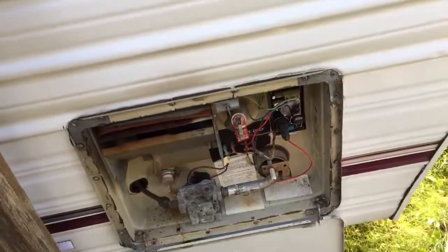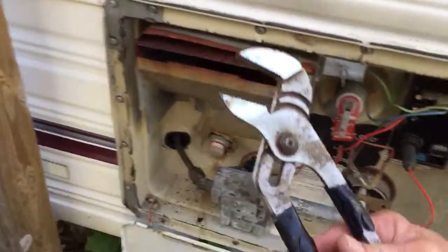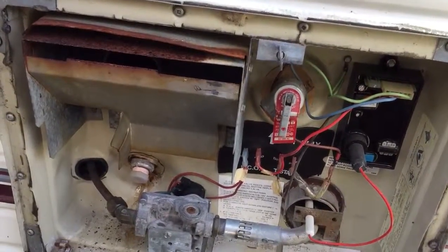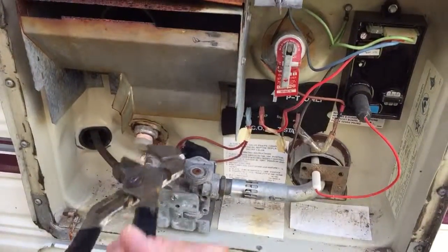At the far front of the trailer is the water heater, and this is the heating system for the water heater that's inside here. It's about a five-gallon tank that heats up the water, so you have to empty it — otherwise that water will freeze and your tank will bust.